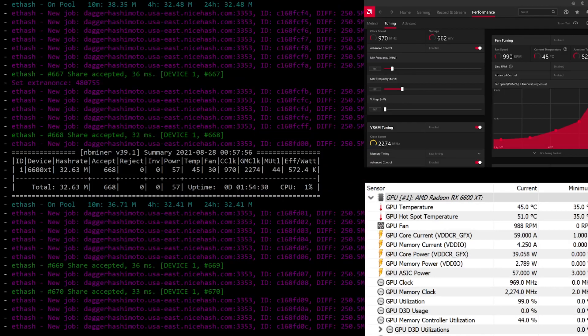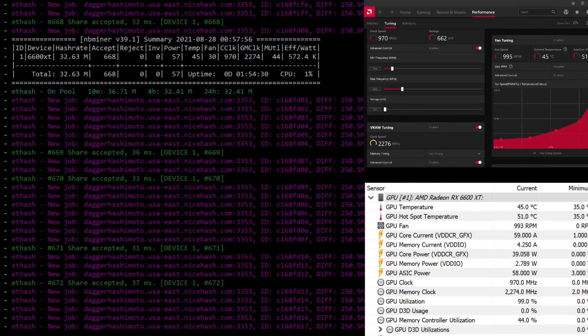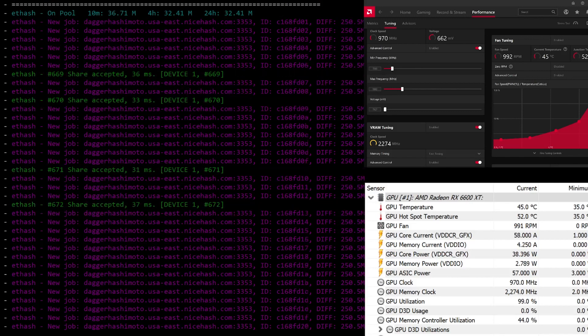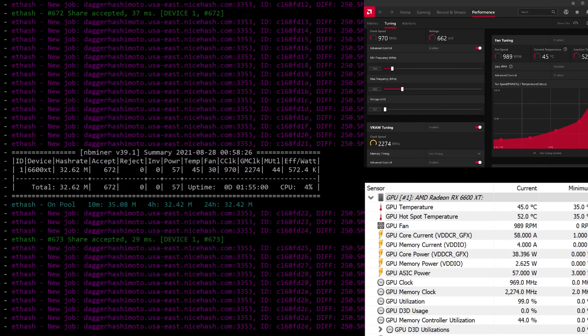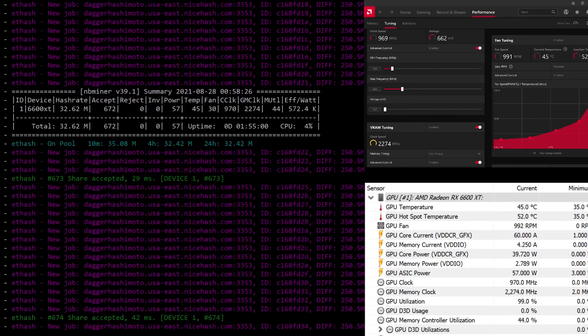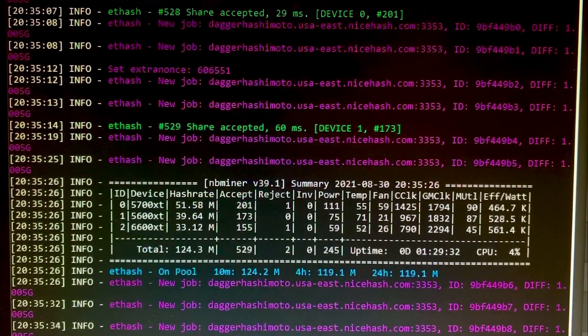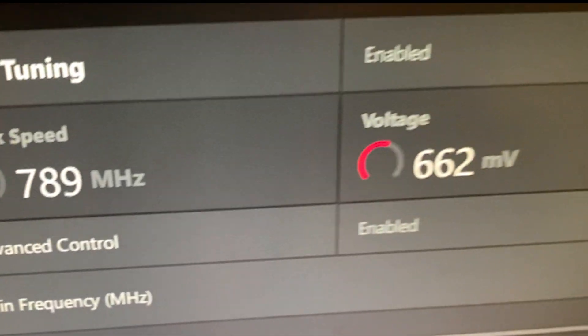Wow — after overclocking, this card is consistently giving me 32.6 megahash at 57 to 58 watts, with an efficiency of 560 to 572. I've already gotten 672 accepted shares with zero rejects — that's wonderful. I was so excited I threw it into one of my real mining rigs, and I'm blown away: I'm getting over 33 megahash — actually 33.12 — between 58 and 59 watts with a 560 efficiency.